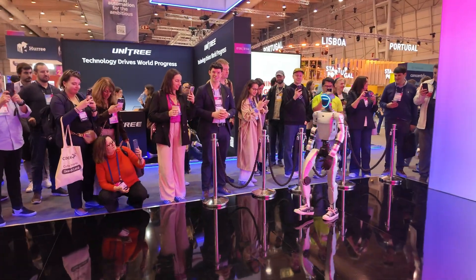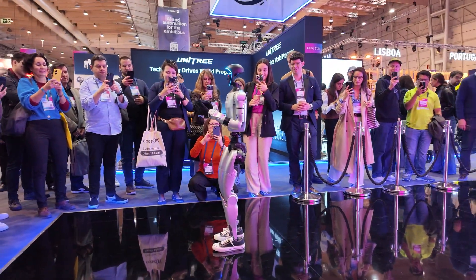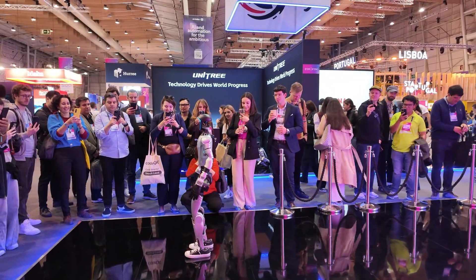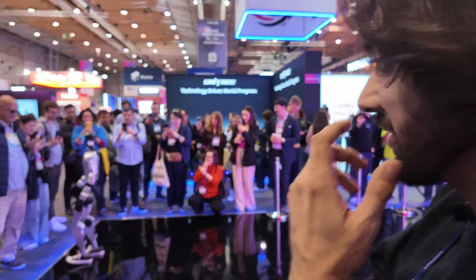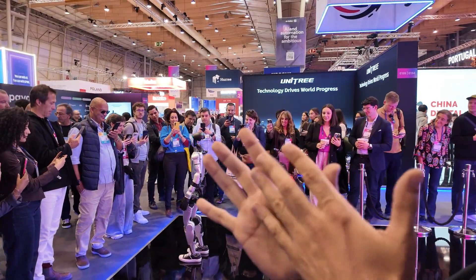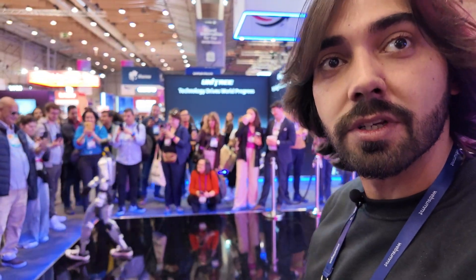How good is the hand? The hand is a difficult problem, right? It's good. Other models have tactile sensors. It has different hands, different modules. You can put hands with sensors to feel things.